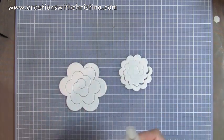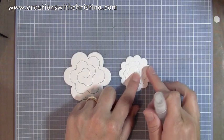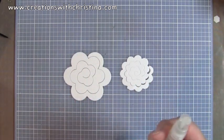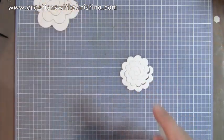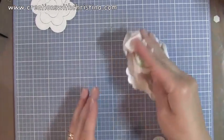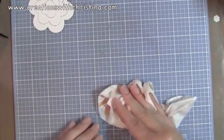I just mist them a little bit with water and I'm using Georgia Pacific white cardstock. I like using white because then later on I can go back and glimmer mist them or ink them or do whatever I want with them. So I'm just going to spray the smaller one first, then just spray it a little bit with some water and come back with a piece of paper toweling and soak up as much of the water as I can.